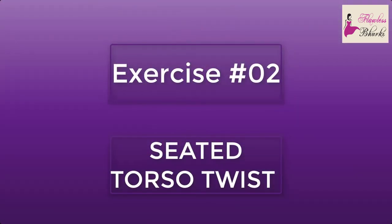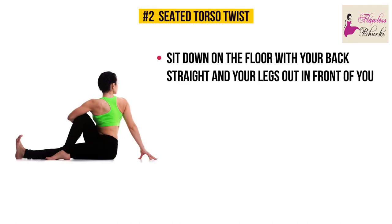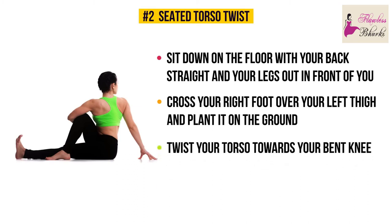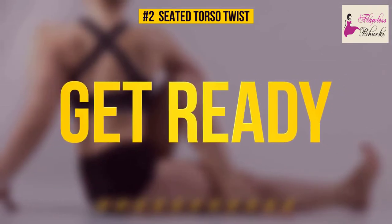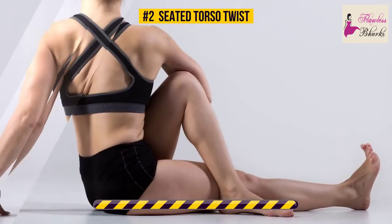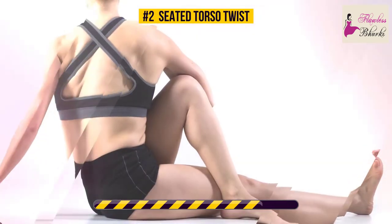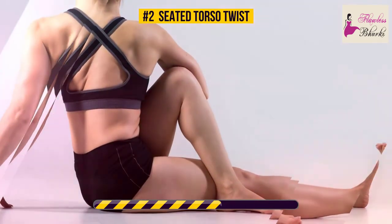Exercise number two: seated torso twist. Sit down on the floor with your back straight and your legs out in front of you. Cross your right foot over your left thigh and plant it on the ground. As you twist your torso towards your bent knee, place your right hand on the floor behind you and rest your left elbow on your knee. Keep this pose for 30 seconds. This stretching exercise targets your back, abs, and obliques. It engages all of your abdominal muscles and even reduces the risk of developing cardiovascular disease.